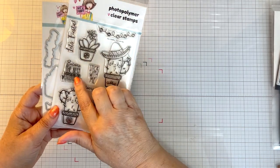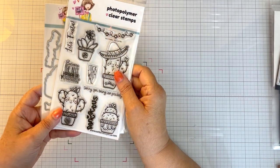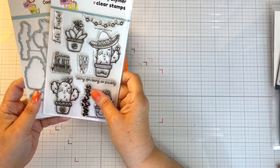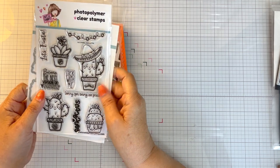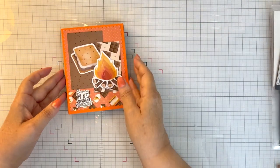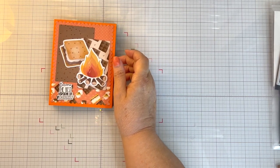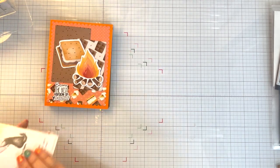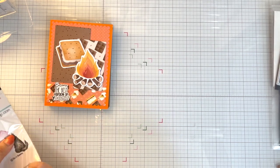I stamped it with VersaFine Claire Nocturne ink. Both of these are still in stock. I love this sentiment — I have used it before, I just love it. So here are my cards, and I'm going to pull out my enamel dots because I completely forgot to put enamel dots on my cards. So we'll put enamel dots on my cards as I am showing them to you.